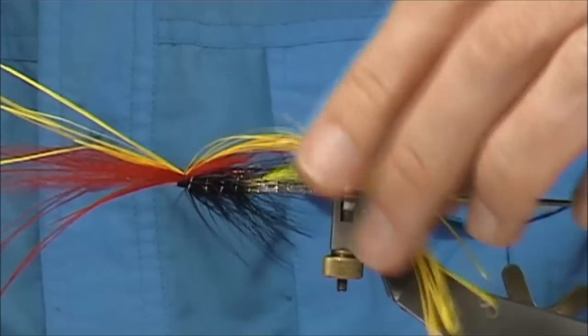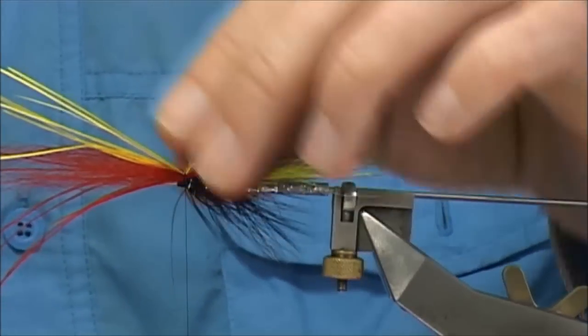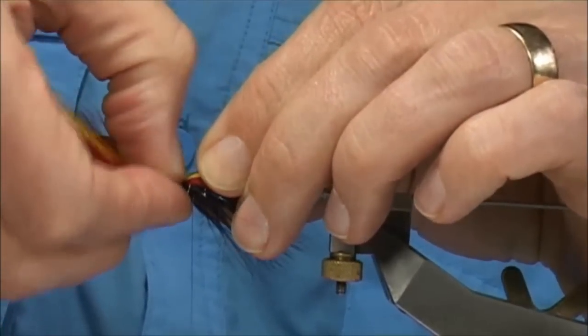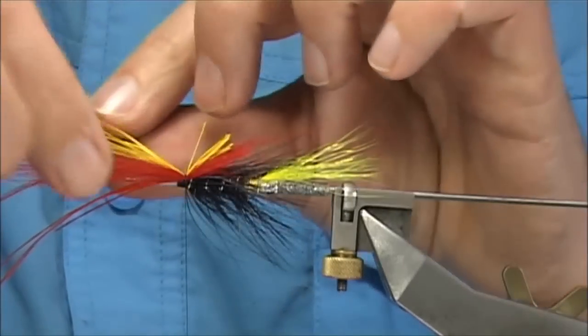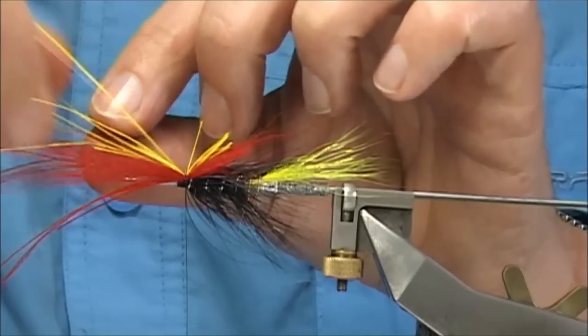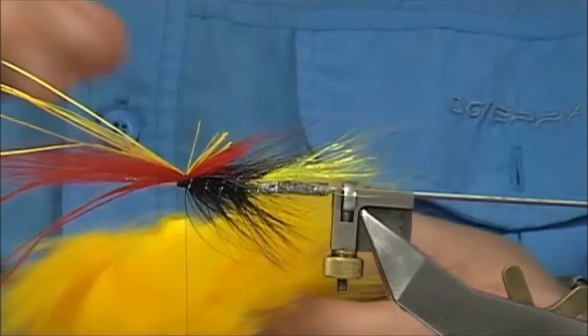Two or three turns, then trim away the excess but leave a few out. Just get these yellow fibres slightly spread — you want them evenly spread, sort of fanned out. Get some dyed yellow fox.